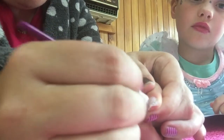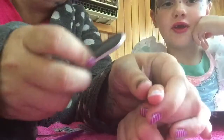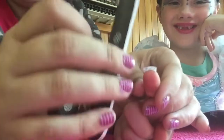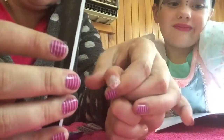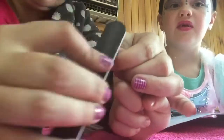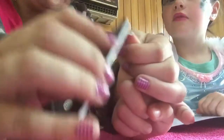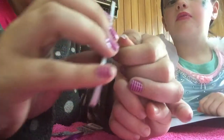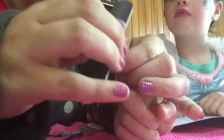I would normally trim that excess bit with scissors, but Georgia has some sensory issues so she doesn't like the scissors — so we just use a nail file straight off, always in a downward motion. This is quite good because Georgia has sensory issues with her nails being done, and we've found this is a good reward for her and helps her get her nails looked after.